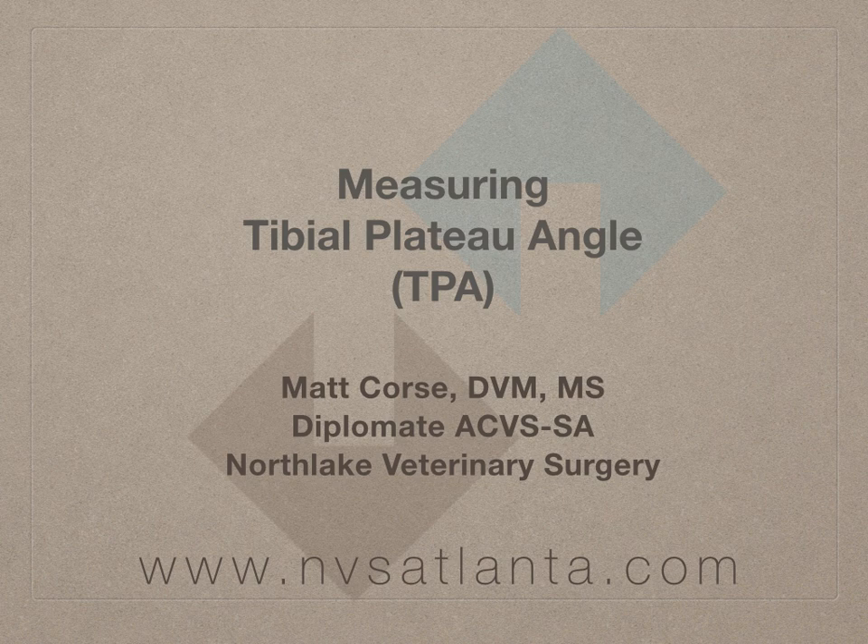In the end, measuring the tibial plateau angle is important. When it comes to the management of cranial cruciate ligament ruptures in dogs, there is not a single surgery that is optimal for every patient. Tibial plateau angle is one factor that influences the surgical options and should be measured by every surgeon considering operating on knees in dogs.